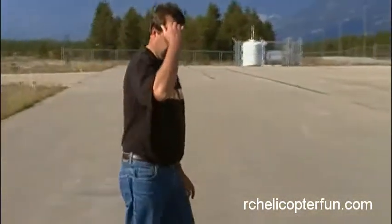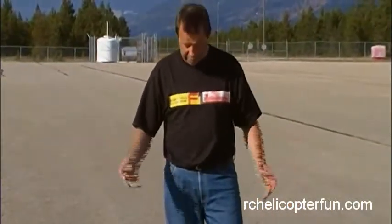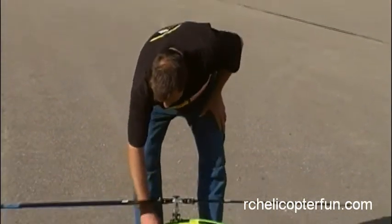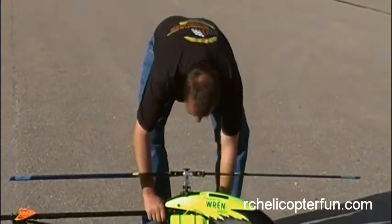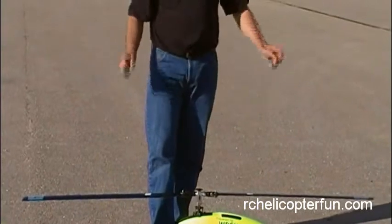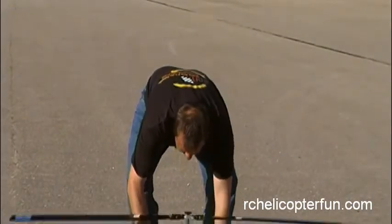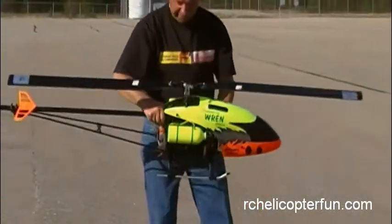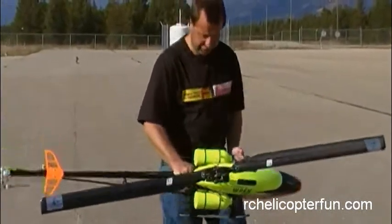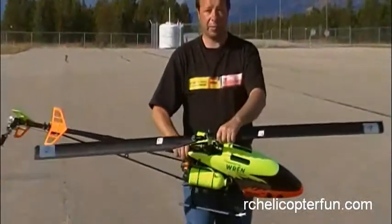Once you get into big gassers or turbines, where you're running 700, 750, 800 millimeter rotor blades, these have a lot of mass and you don't want them lagging at all on spool up or leading on spool down, because the amount of mass in there, even if they lag just a little bit, will absolutely cause havoc — just tons of vibration and could tip the bird right over. With these, you want them so tight that even if you shake the snot out of this thing, these things are not going to budge.